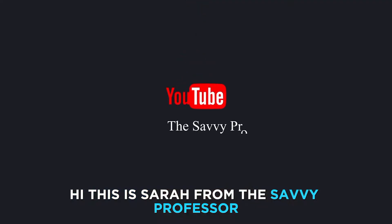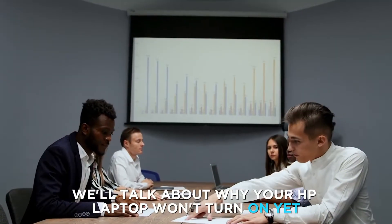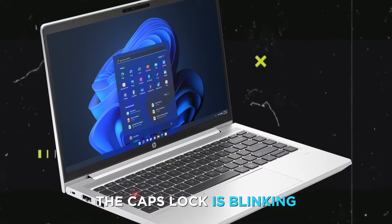Hi, this is Sarah from The Savvy Professor, and in today's video we'll talk about why your HP laptop won't turn on yet the caps lock is blinking.